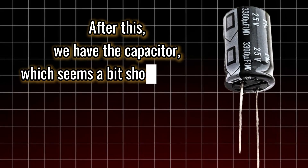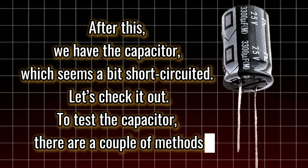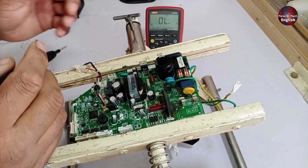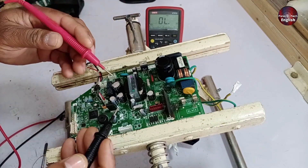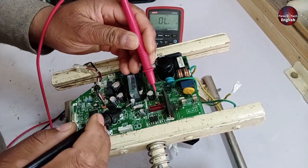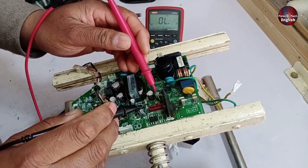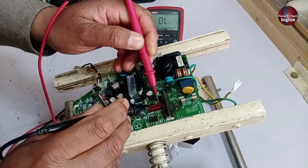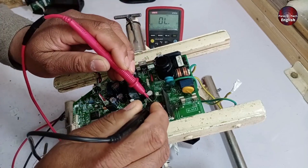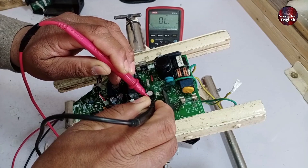After this, we have the capacitor, which seems a bit short-circuited — let's check it out. To test the capacitor, there are a couple of methods: one is using the multimeter, and the other is to remove it from the circuit board for testing. My method involves setting the multimeter to continuity mode. Since capacitors block DC voltages and allow AC voltages to pass, when I test it, it should either not beep or beep briefly before stopping. As you can see, it beeped and then stopped, which indicates that the capacitor is in good condition.